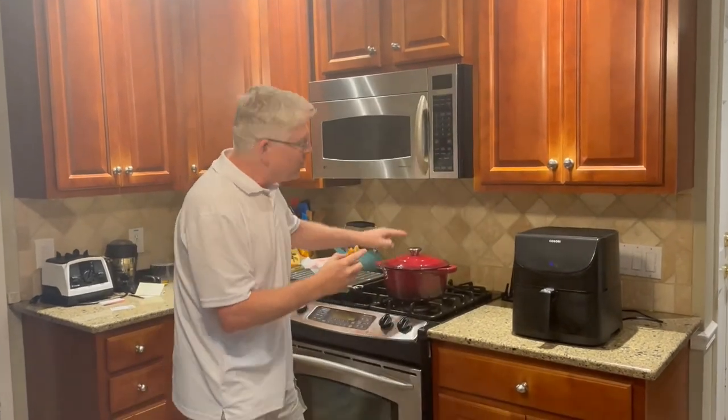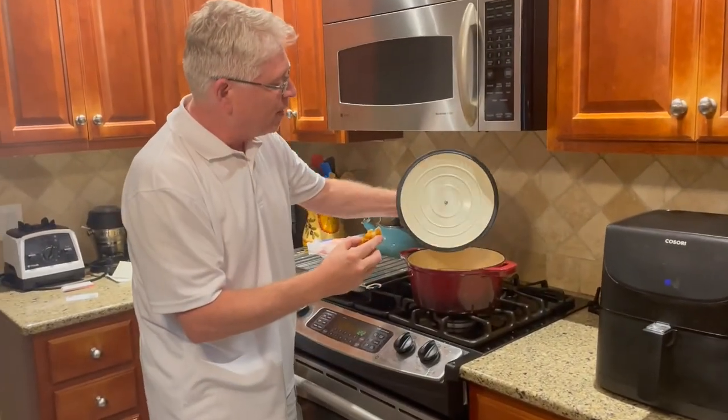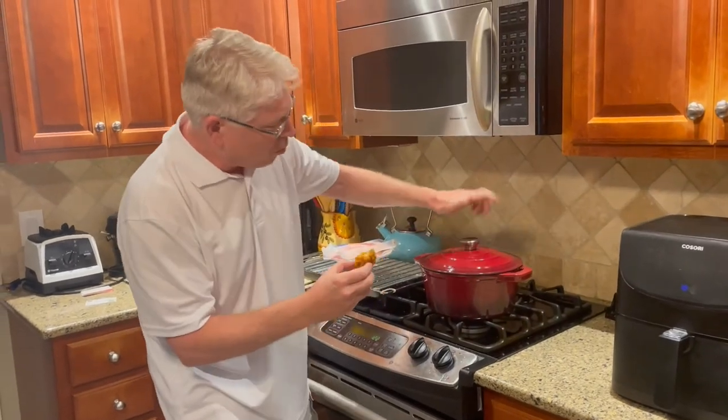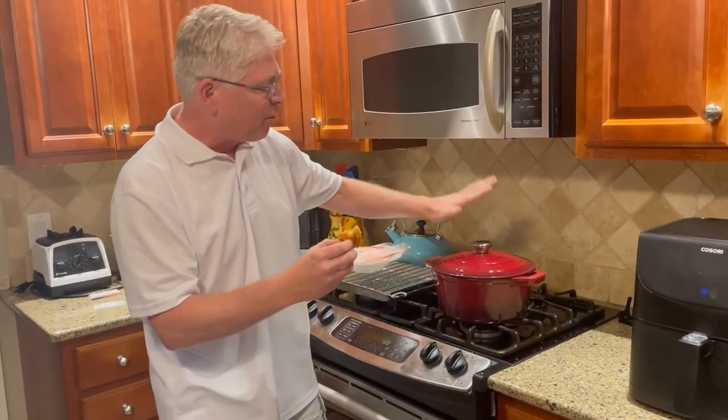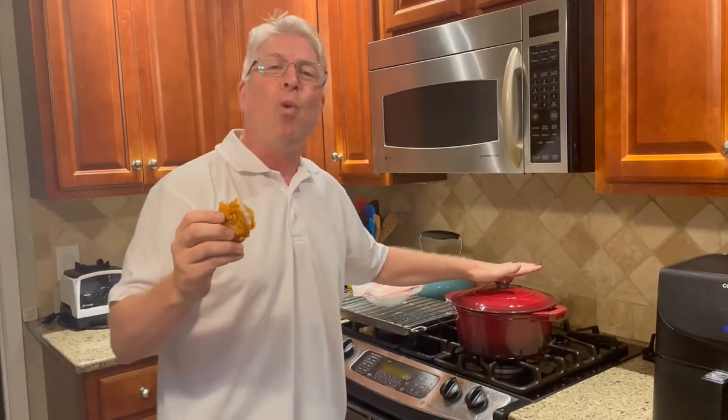I wish you guys had taste-o-vision because this is so good. This cast iron dutch oven lives up to the hype — nice and strong and steady, perfect depth, looks great, tastes great. You ought to get it. It is 100% Pitchman approved.